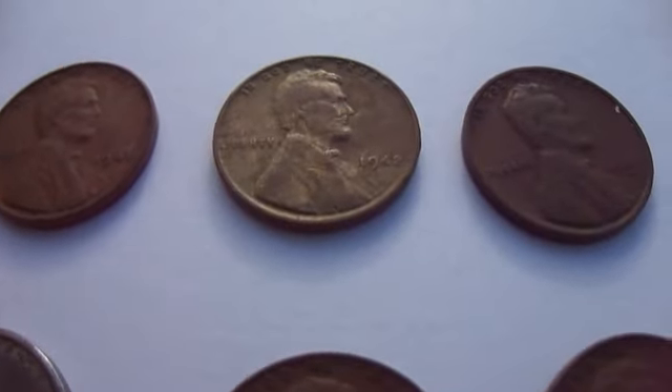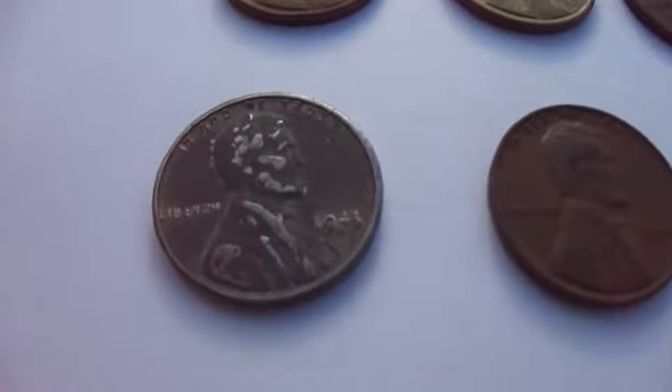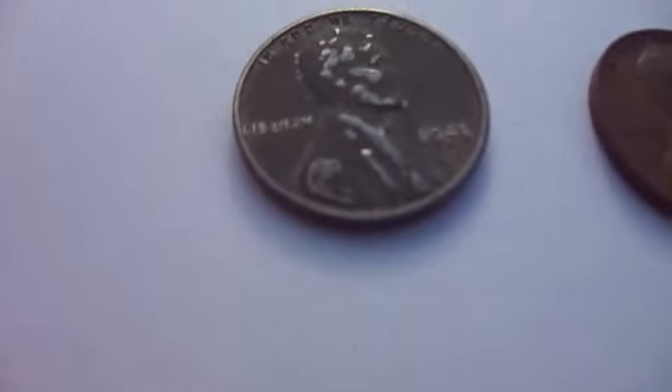After checking that out to see the difference in that, let's take you down to this one here. Now this is one of the famous ones, but of course not the big win. I'm not going to have the big win.